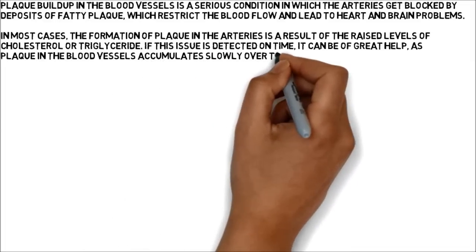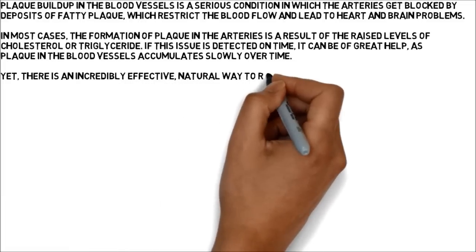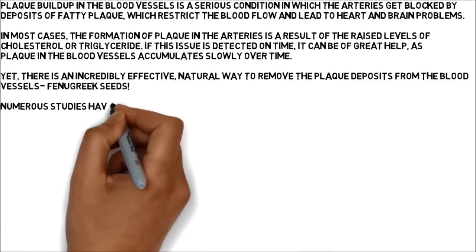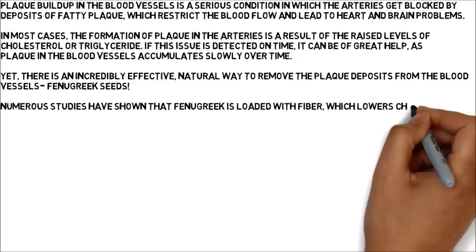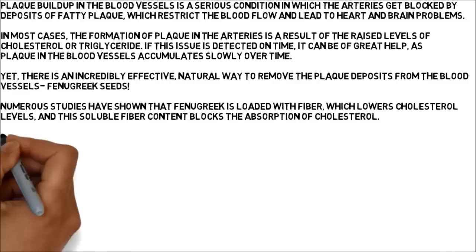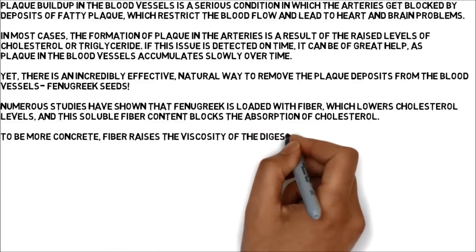Yet, there is an incredibly effective, natural way to remove the plaque deposits from the blood vessels: fenugreek seeds. Numerous studies have shown that fenugreek is loaded with fiber, which lowers cholesterol levels, and this soluble fiber content blocks the absorption of cholesterol. Fiber raises the viscosity of the digested food and prevents the uptake of cholesterol and bile acids.